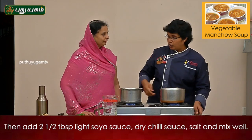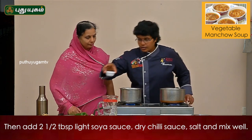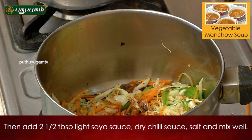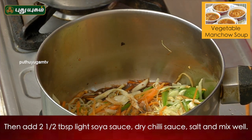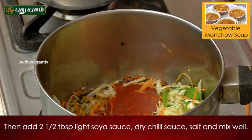Now let's put the sauce in. Add soya sauce, dark soya sauce, light soya sauce, red chili sauce and salt.